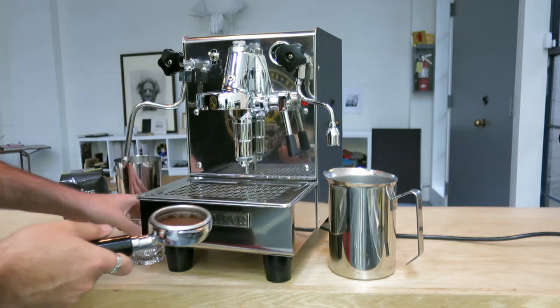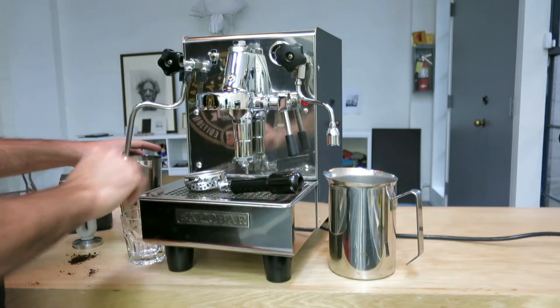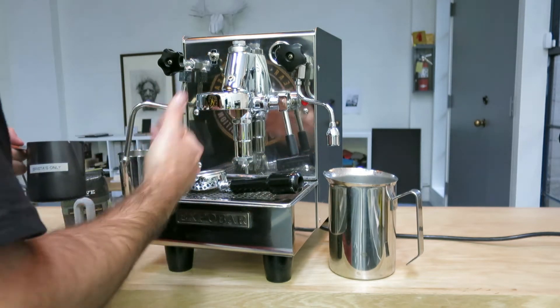I always recommend before you brew your espresso, steam your milk first — that way you have a better crema when you pull the shot.